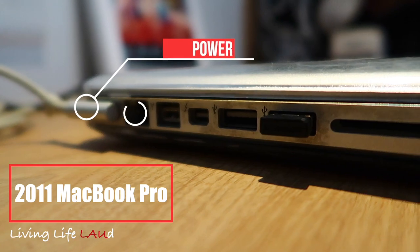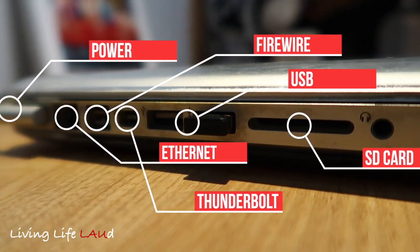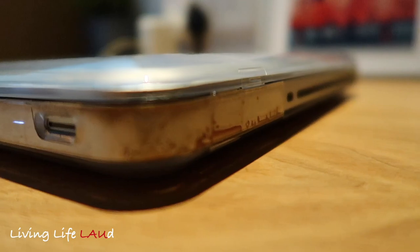These are the ports that you can actually see on the 2011 MacBook Pro if you haven't seen one before. It even comes with quite an outdated CD drive.